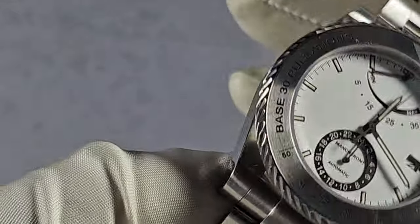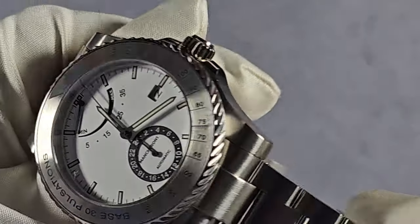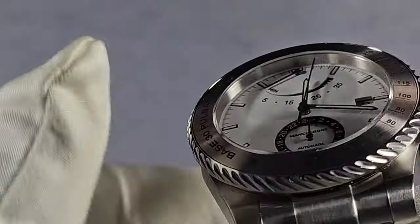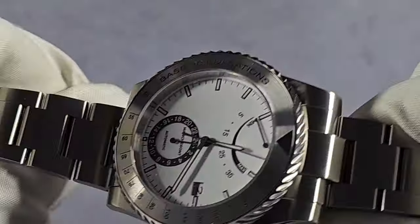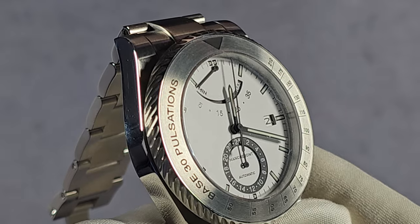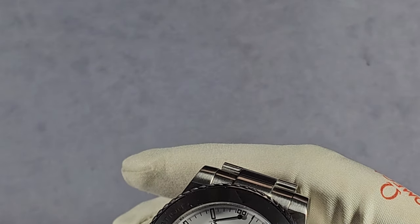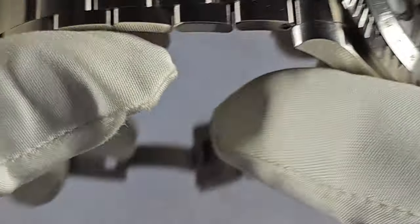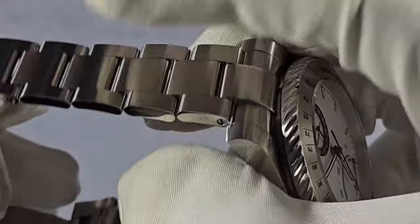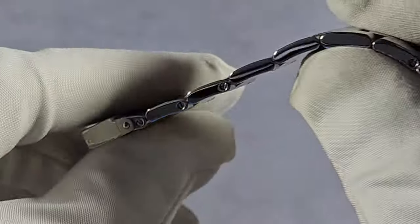The case itself is brushed and polished — polished on sides, brushed on top. All matches very well, as you can see there. The bracelet matches the case perfectly. The bracelet is also brushed and polished, pretty much the same as the case itself — brushed on top, polished on the sides. Screw pins for sizing, easy to size. You've got half links as well.